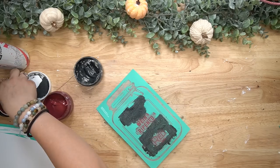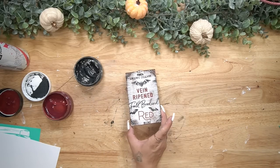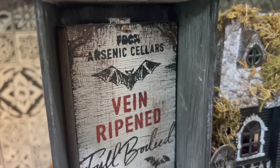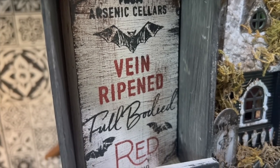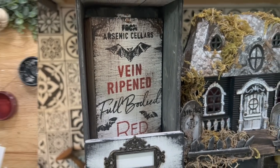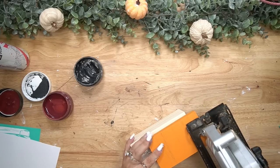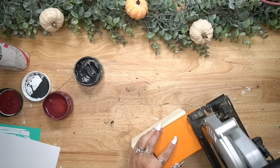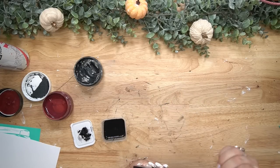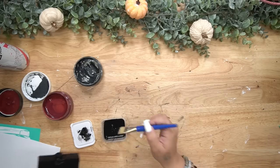Once that was dry I took my transfer and transferred on some wording. This is a transfer for the jars, however you can use any wording from any transfer — that's what I love most about them. They're so versatile; you don't have to use the whole thing and you can reuse them over and over again. If you want any chalk couture info, text me the word 'chalk' — my number is linked down below as well as in the pinned comment and in the last slide of this video.